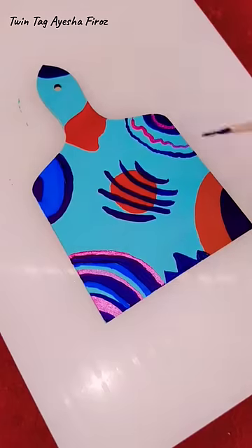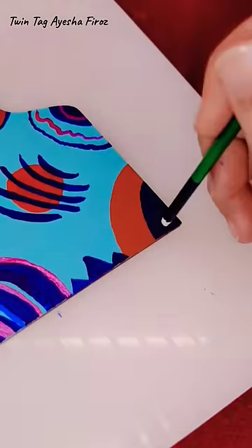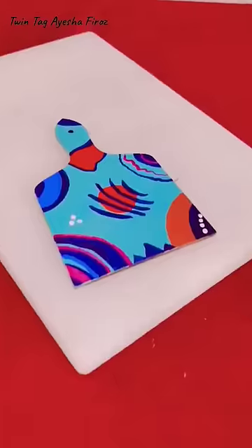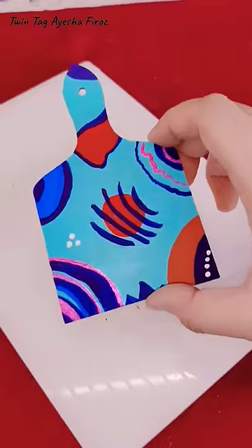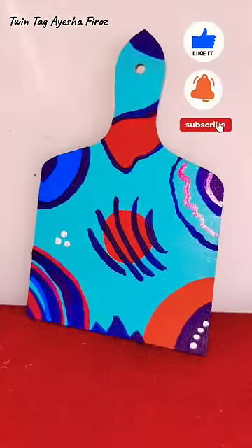I will definitely show you. Honestly, comment and tell me whether you like painting or crafting. I know the choice is hard, but definitely tell me. So this was our final masterpiece. If you liked this video, please like and subscribe. Bye!